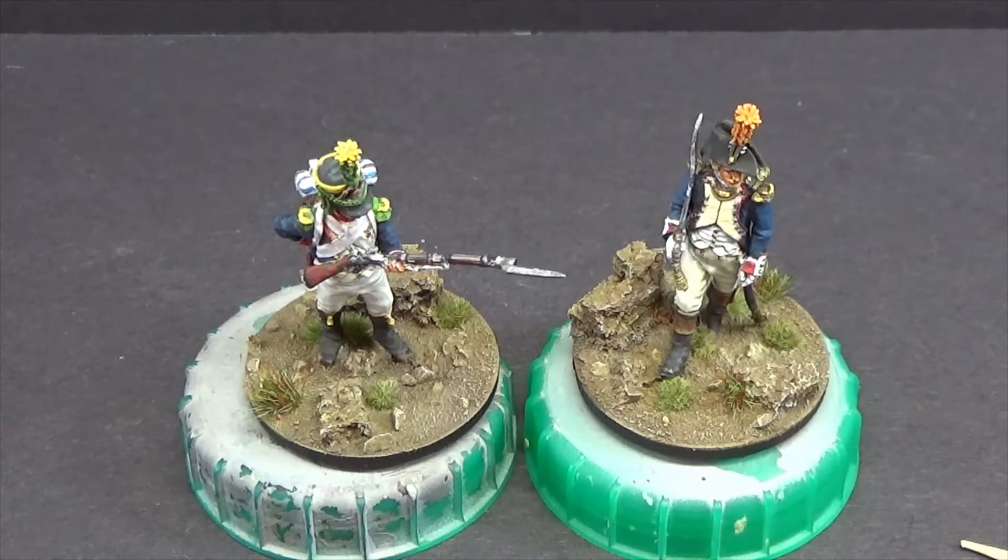I've really enjoyed painting that Voltigeur. I didn't shout about it, but I was painting the officer roughly at the same time, just doing a bit when I had a spare five minutes.